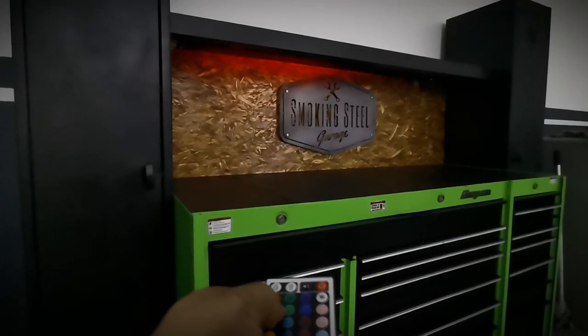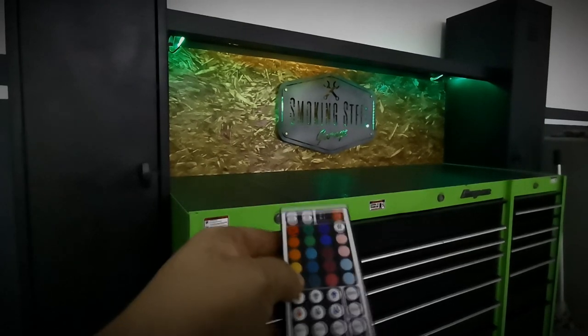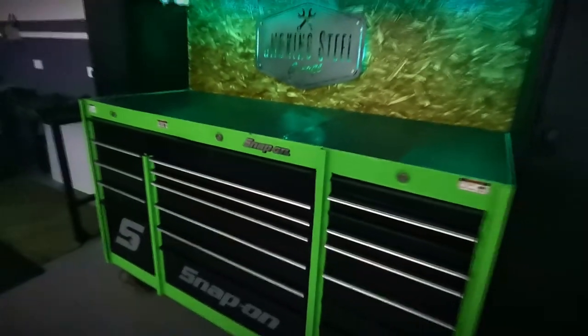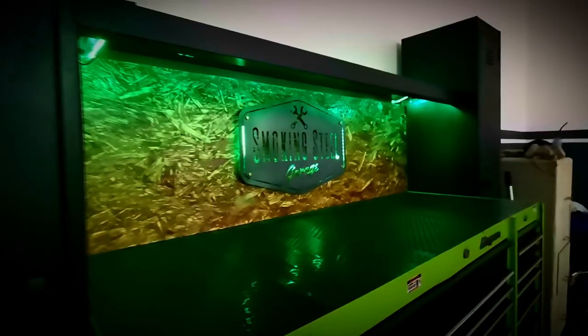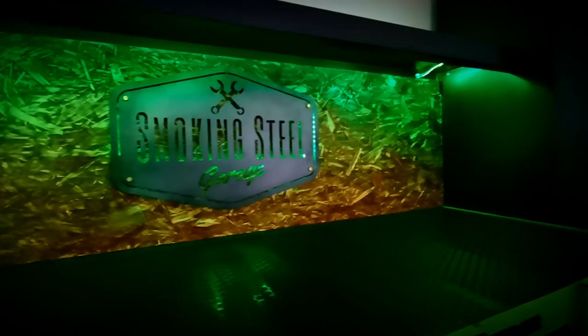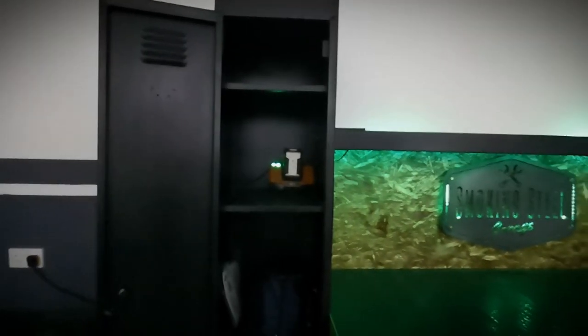I don't think this is going to increase my productivity in any way, but it will give me something to do when I'm bored. So there we go — there is the finished toolbox. It is by no means perfect but it is looking a lot better than when we started. I'm more than happy with the outcome, although given the hours I've put in I don't think I'll be doing it again too soon. We finished the toolbox off with a new plastic cover sourced from a local hardware shop.